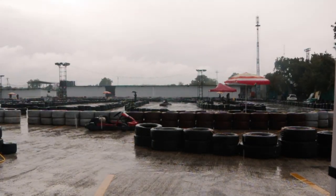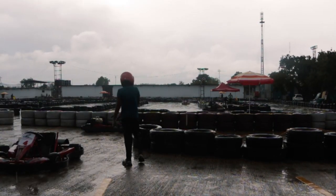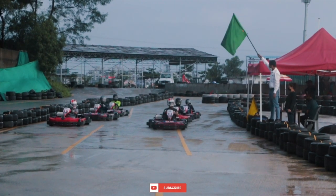The instructors opted for a reverse grid setup, and the timings taken into consideration were from the previous session. That meant Bhavni started second last since he was the second fastest, and I started third since I was the fourth fastest in the previous session.